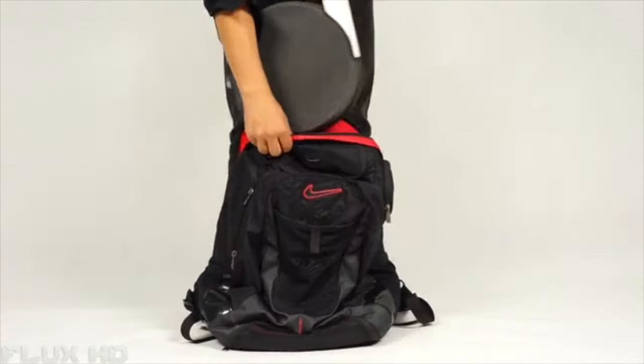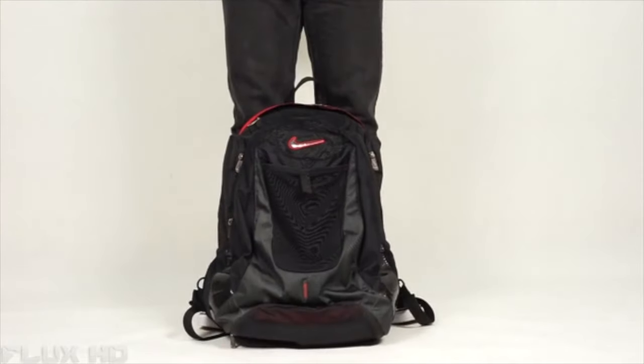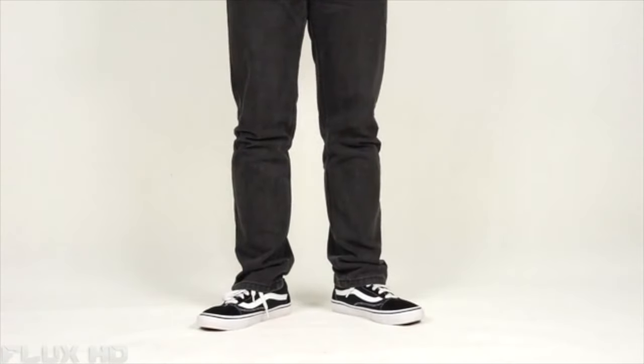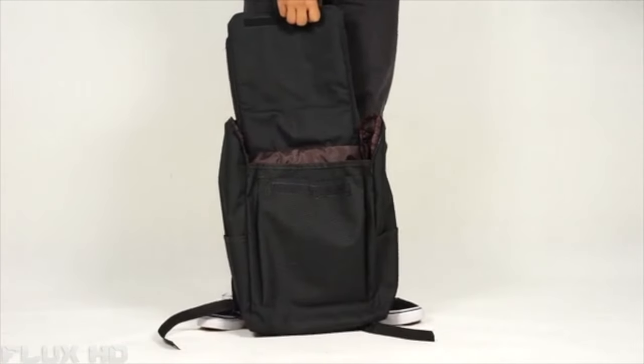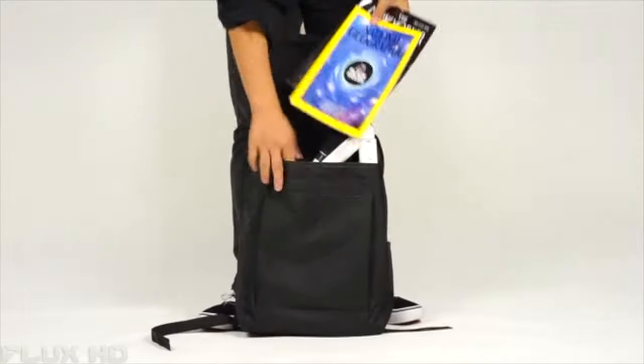After being folded, it's only 17 inches high. You can easily carry the Impossible in your backpack — even the smaller one — with your laptop and your books.